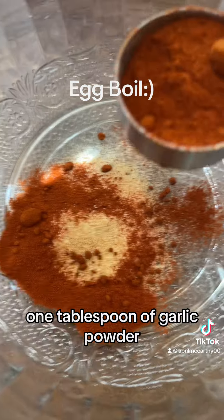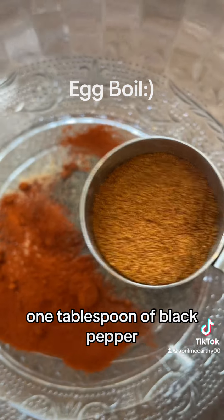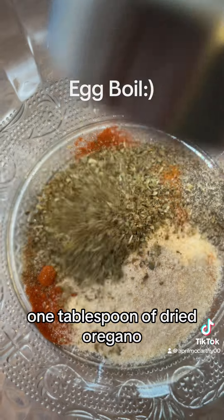One tablespoon of garlic powder, one tablespoon of paprika, one tablespoon of black pepper, one tablespoon of cayenne — I'm gonna kind of back it off a little bit because I don't want it too spicy. One tablespoon of onion powder, one tablespoon of dried oregano.